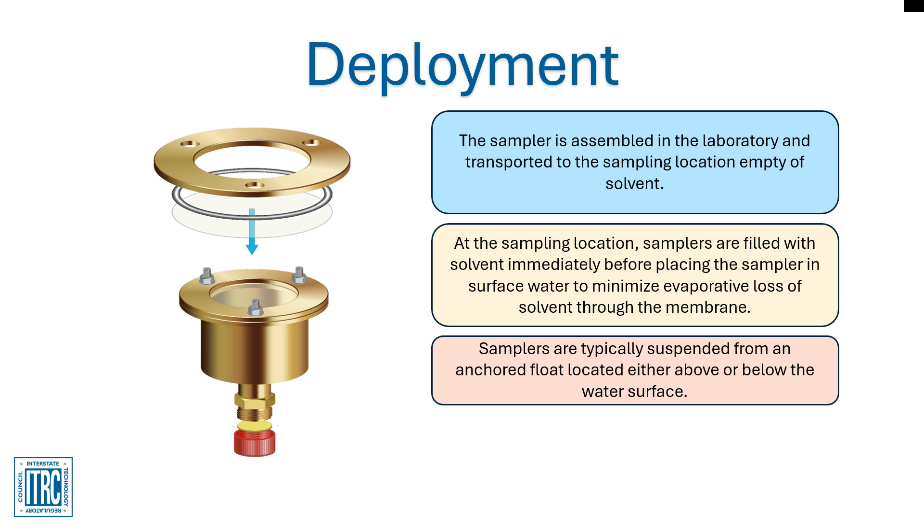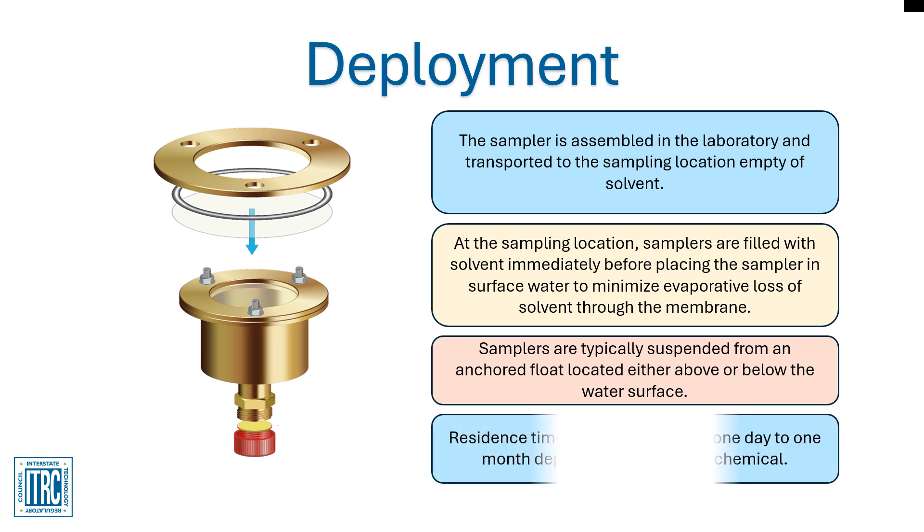Pisces are usually suspended from an anchored float. Samplers have been deployed to a depth of 20 meters, or about 66 feet, without problems and can be used at greater depths. In areas prone to vandalism or other tampering, floats can be anchored below the water surface to make them less visible. In shallow water, samplers can be directly attached to a cinder block and placed on the bottom. Residence time can range from one day to one month, depending on the target chemical, and the rugged construction of the device allows the sampler to be deployed for extended periods of time.